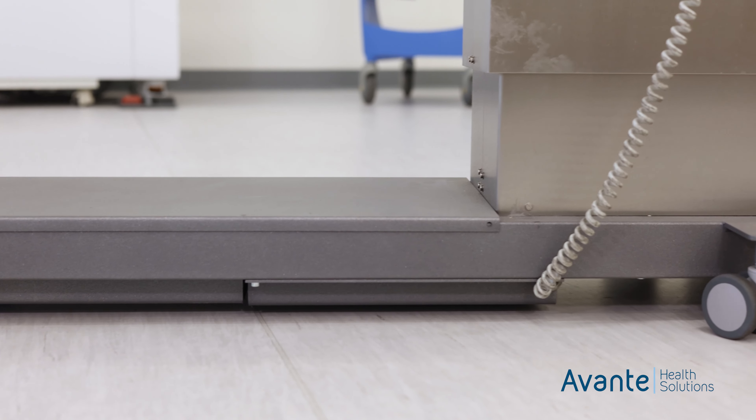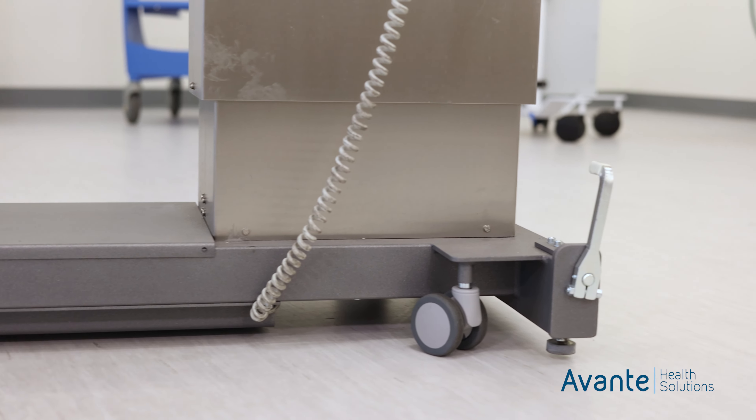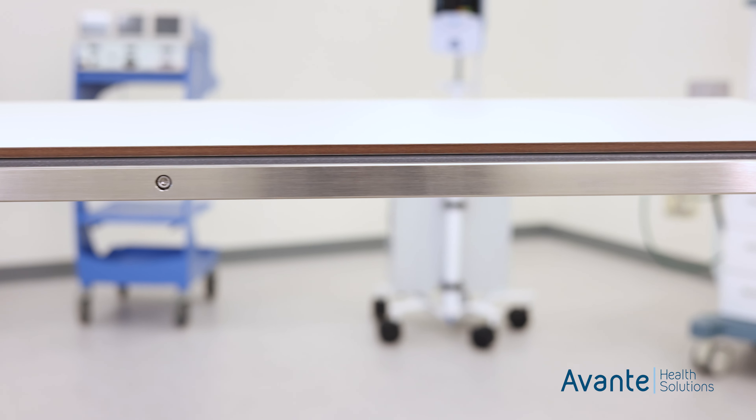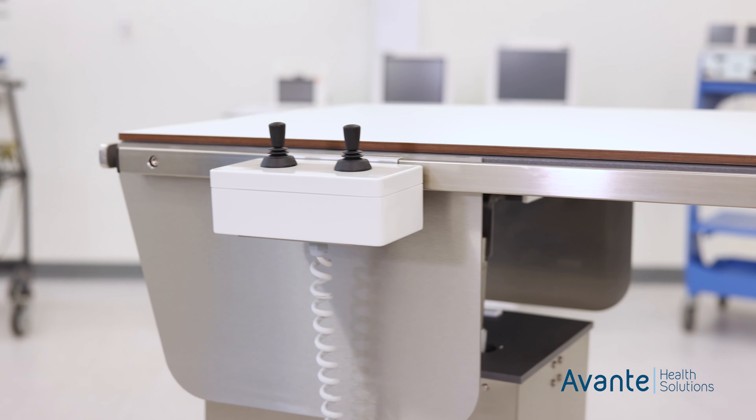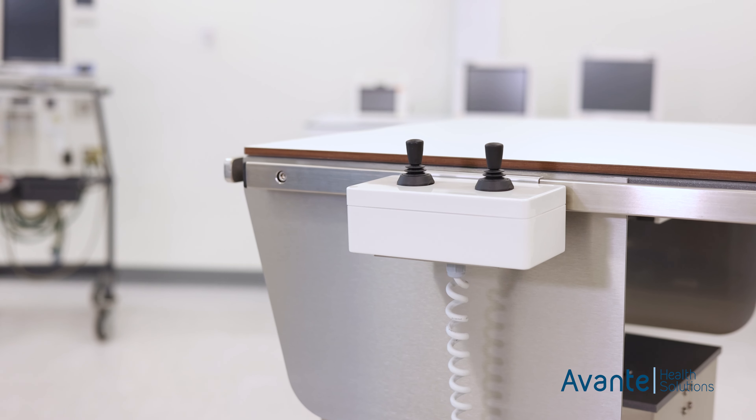The locking rear casters swivel for easy maneuverability. The table can be powered by AC or battery power for maneuverability throughout your clinic and also to prevent tripping hazards from power cords.